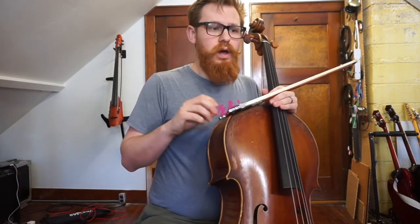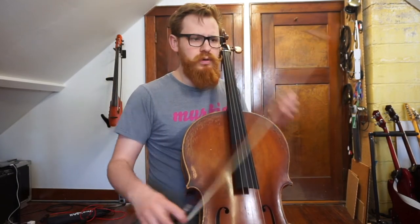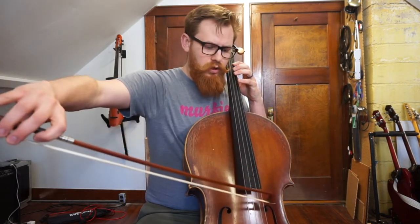The second study is a really great one for studying bow length, making sure you can use the entire bow effectively and articulate at the frog and at the tip. The left hand is not very difficult with this one. What gets tricky is making sure you can get good sound all the way at the tip, and making sure you can really place that bow for every single note.